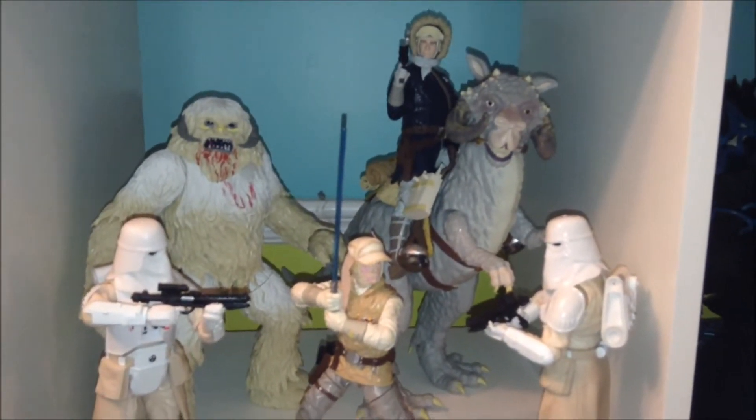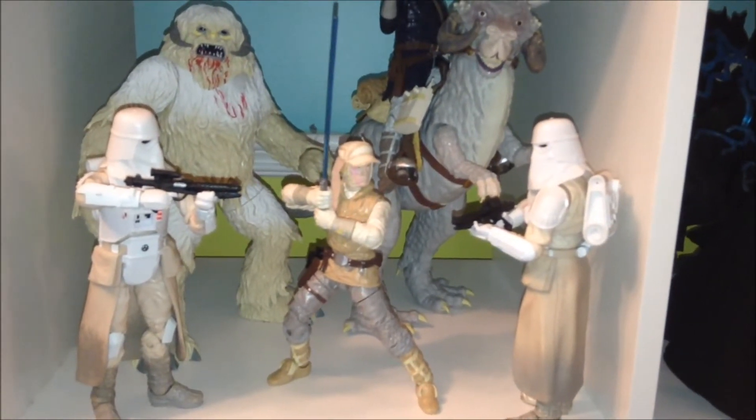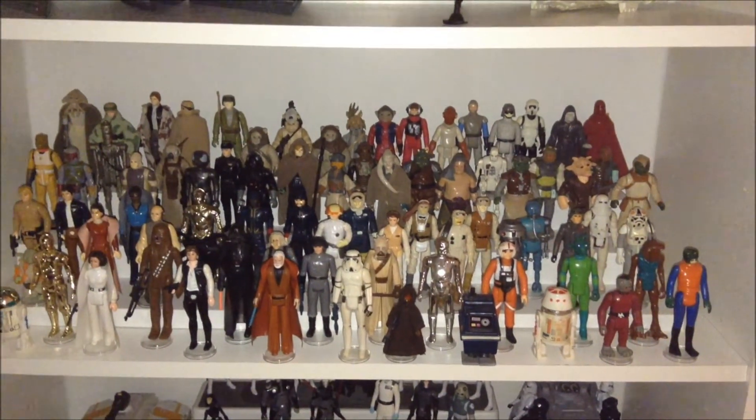I also updated kind of my Hoth shelf. I threw all these guys together on one shelf. We got a couple of Snow Troopers that Luke looks to be battling against. The very awesome Wampa, and there is Han on the Tauntaun. So kind of a Hoth cube if you will.